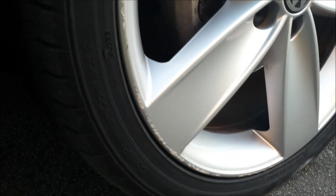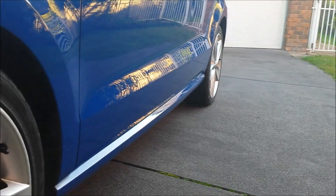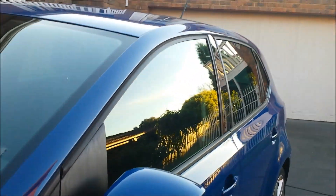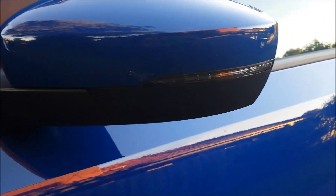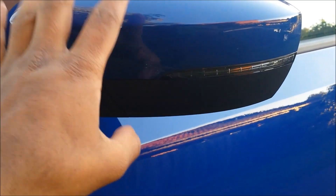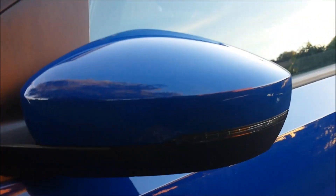Premium Sport Contact 2s, it says there. Side skirts. Your indicators are on the side of the side mirror — it's quite nice.